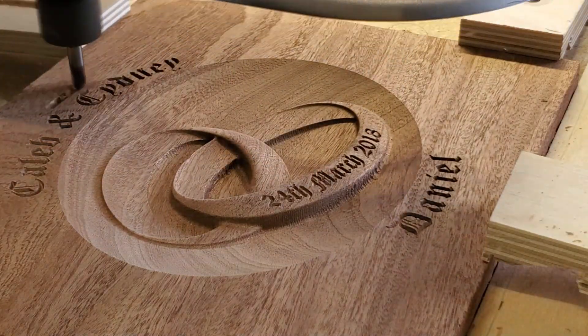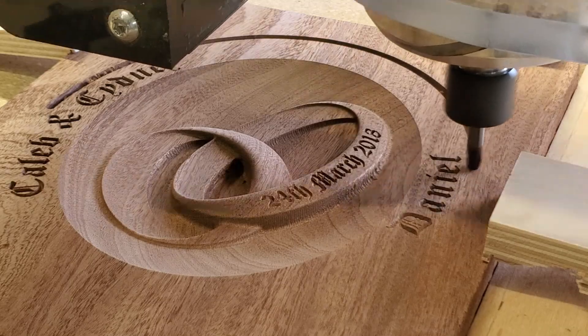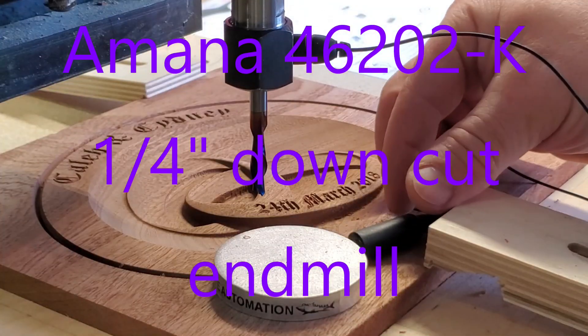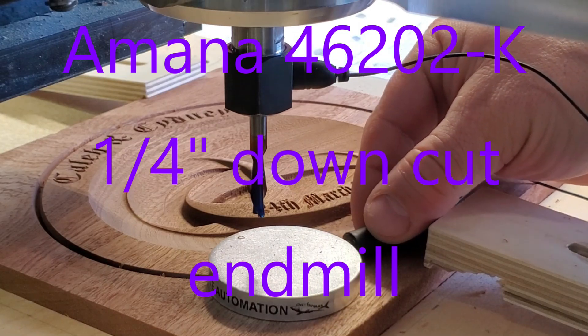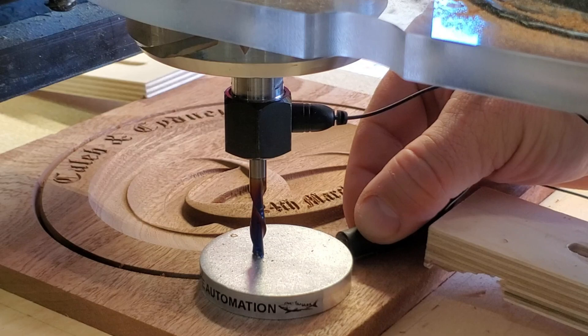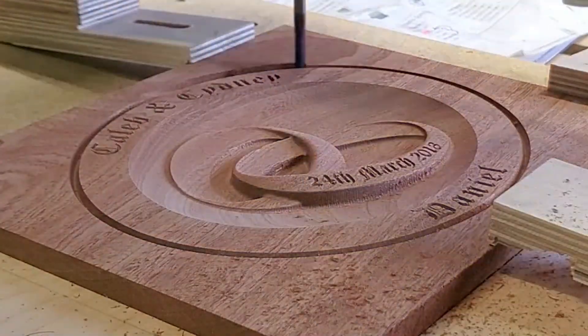Now I'm just making a V-toolpath around the borders to create a little chamfer along that top edge. And now finally the 46202-K — the quarter-inch downcut end mill, again Spectra coated. I love those bits.